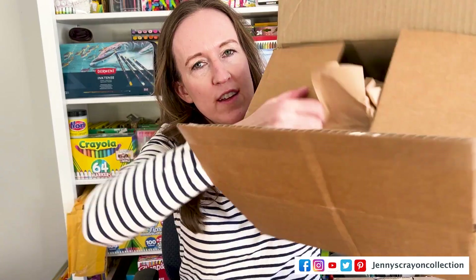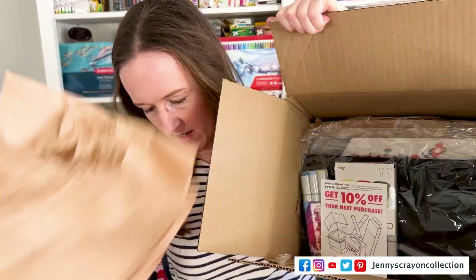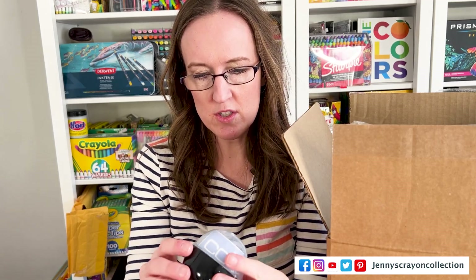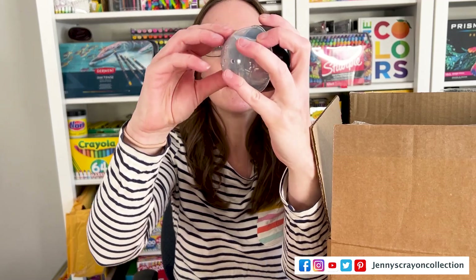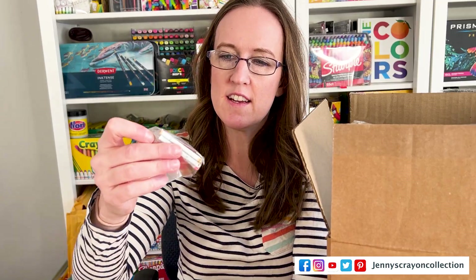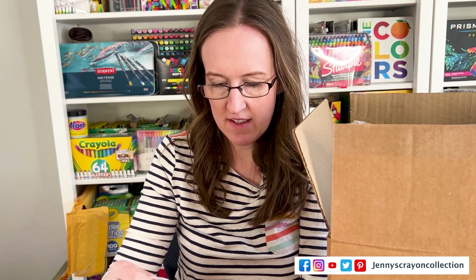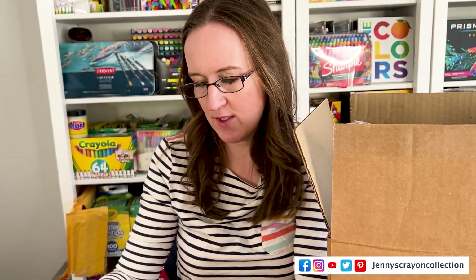I'm going to show you guys. First thing in here — oh my gosh, something fell out. I might have to put on my glasses to read these things. Oh my gosh, what — these are interesting. It's a little keychain, a little Copic keychain with Copic markers on it. A miniature keychain for the Copic markers. That is so cute.